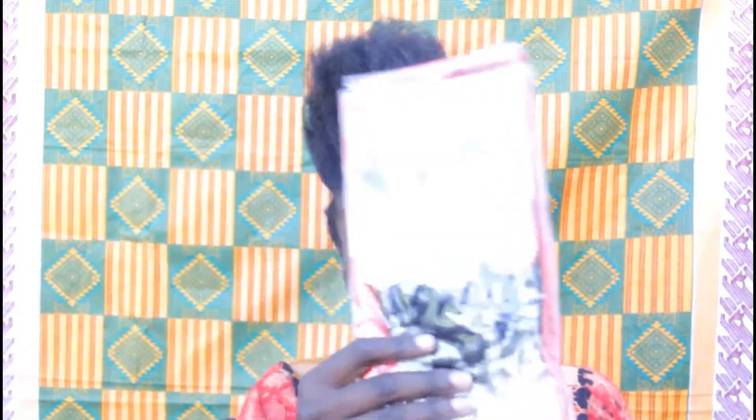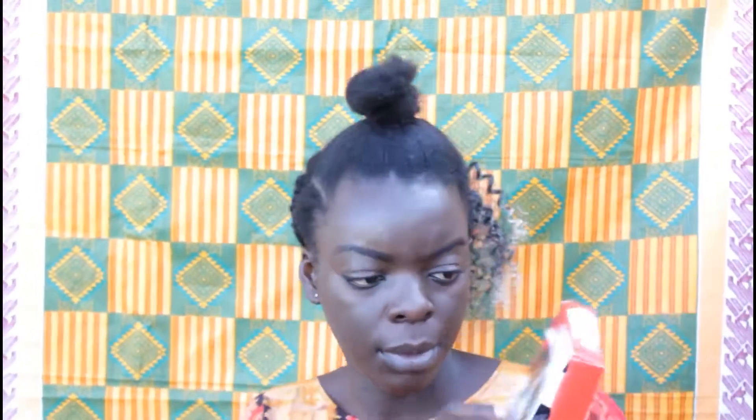I had some leftover hair. I had bought two packets of Glory — I crocheted one on my sister's hair, so I was left with one. I'm going to show you how I use this other one. I've already separated the other half of this packet. We're going to start from the back coming to the front. This hair is called the Glory and it's by Darling. A packet goes for around 500 bob. This is color one — gray.